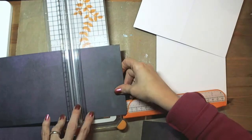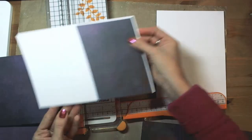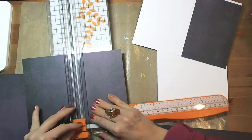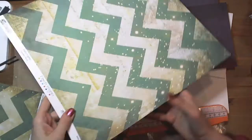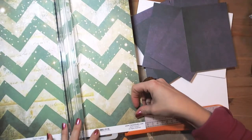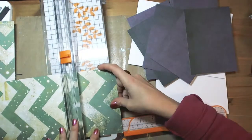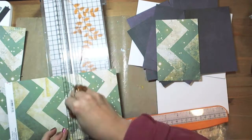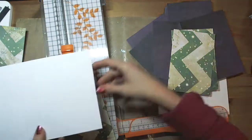I decided to choose a different color scheme and I used violet and green. I didn't use a typical Christmas collection — I used Garden Party. Garden Party is absolutely not a Christmas kind of collection, but as you will see at the end of my video, you can make Christmas cards even using such lines.